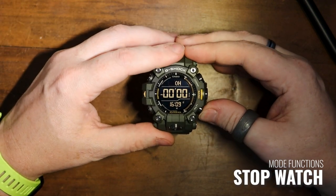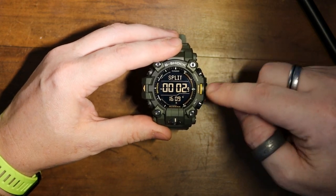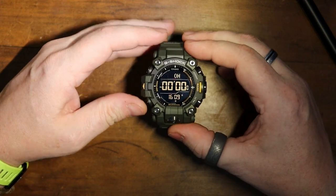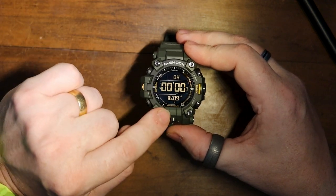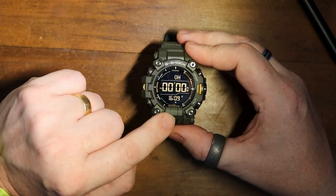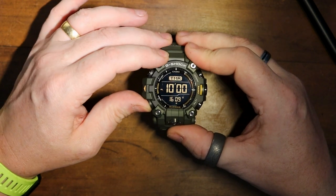Then you've got your stopwatch — start, stop, reset. You can also see there is a split time on there; if you hit it again you'll see it jumps forward, then stop and reset, which is great. Some watches just don't have that, which seems daft. Also look at this bottom panel — whether you're in stopwatch mode or countdown timer mode, it also keeps your current time here at the bottom, which I think is a nice touch on this large display.